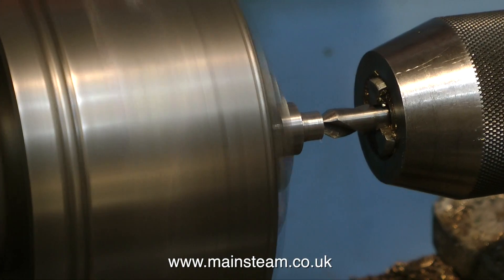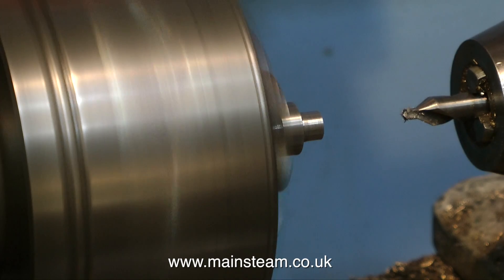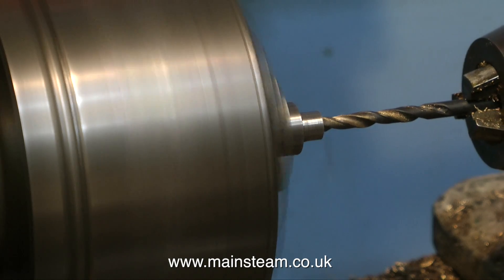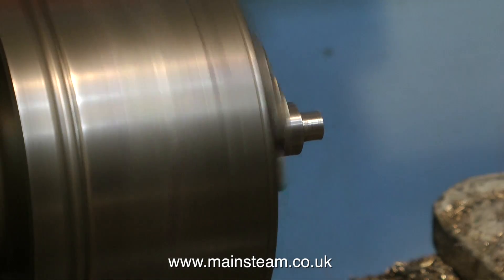The final part of the operation is to use a centre drill, followed by a drill that is one imperial size below 3/16 of an inch, and then run a 3/16 of an inch reamer through the whole thing, which will then allow the original 3/16 of an inch shaft to be Loctited into the hole.